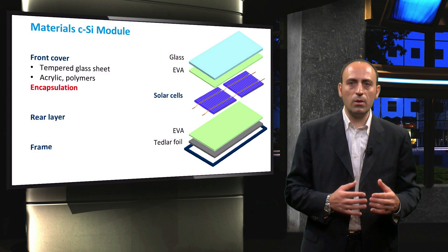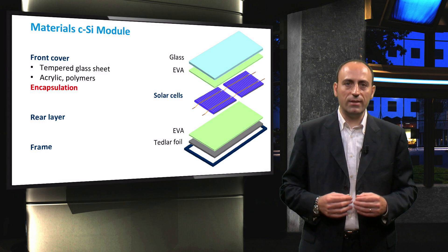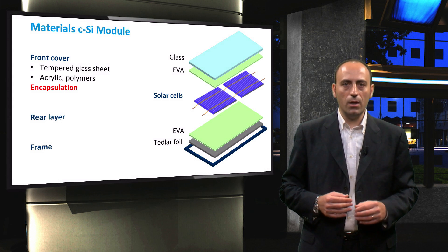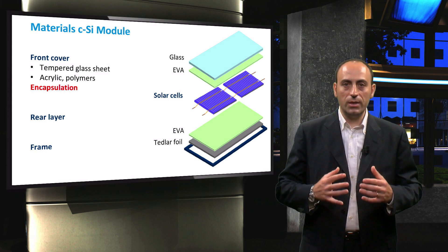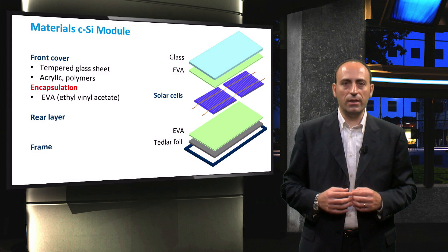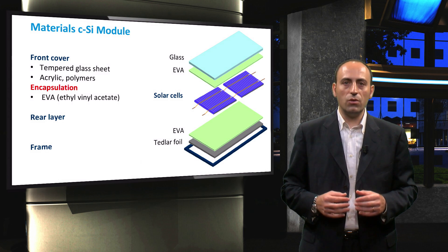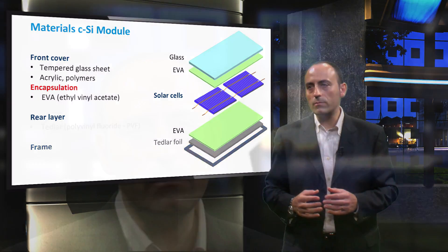Then there is the encapsulation, which is used to provide adhesion between the solar cells and the top surface and the rear surface of the PV module. This encapsulant material should be stable at elevated temperatures and under high UV exposure. The encapsulant should also be optically transparent and have a low thermal resistance. The most commonly used polymer material is ethyl vinyl acetate, or EVA. EVA has a refractive index very close to that of glass, so the reflection losses caused by the encapsulation are minimal. EVA arrives in thin sheets that are used to sandwich the solar cells. The layers are then heated to 150°C for polymerization and to create cross-links that bond the module together, allowing the metallic contacts to survive for many years.